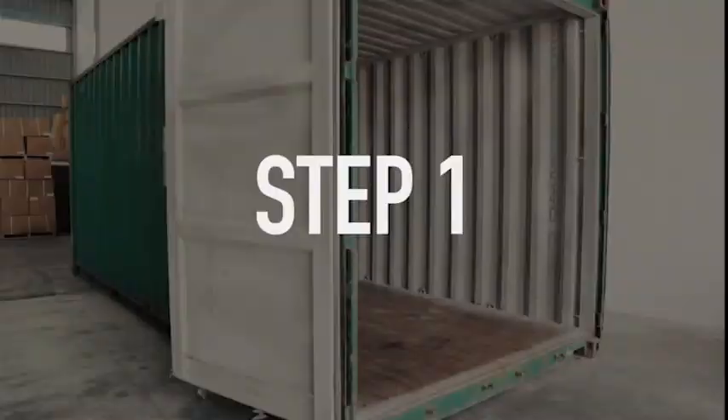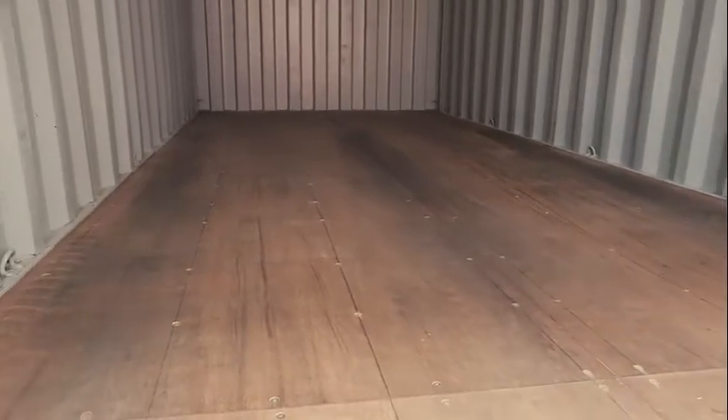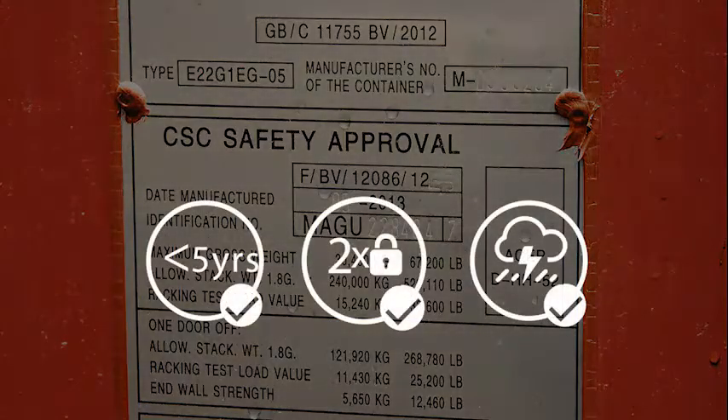SIA FlexiTanks requires a 20-foot dry freight container that is free from stains and previous cargo odors. Ensure that the container is 5 years of age or less. Check the CSC plate for more information about your container.